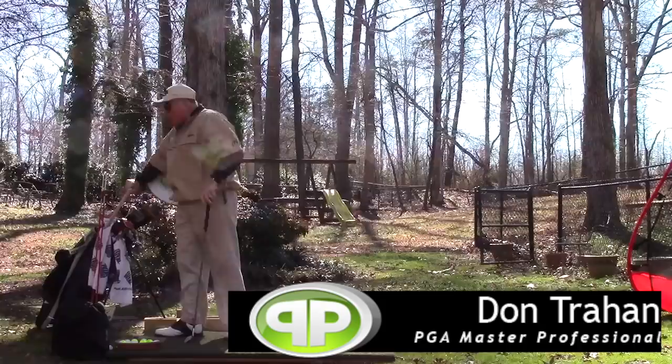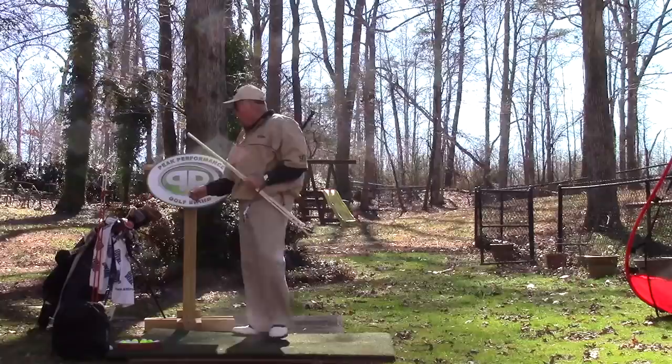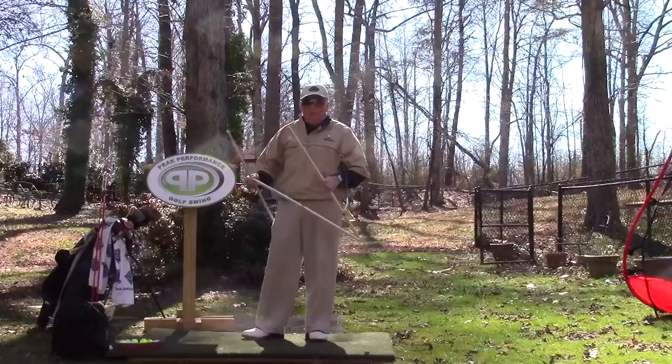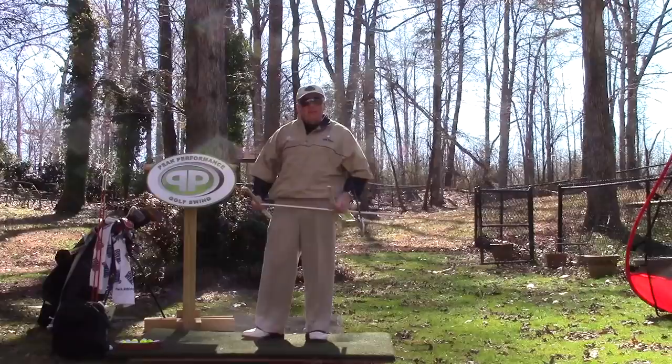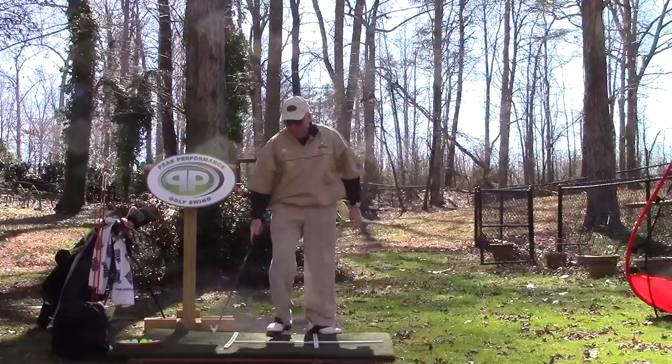Hello, Serge here for the Backyard Driving Range. Today I want to talk about your walk-in procedure to get into address the ball. This is something you want to get to the point where you've got it memorized pretty down pat, so that everything just falls into place — like picking up a pencil to write your name, or tying your shoelaces. But it needs to be done very precisely and accurately to be consistent every time.